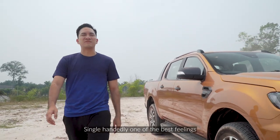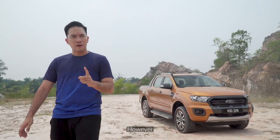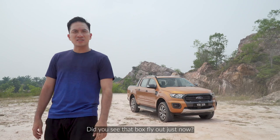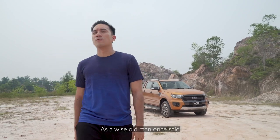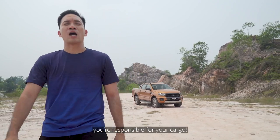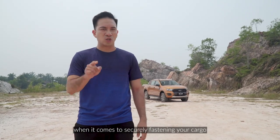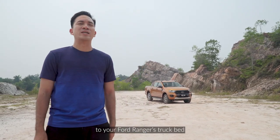Empowerment — single-handedly one of the best feelings when it comes to being a proud owner of a Ford Ranger. However, did you see that box fly out just now? As a wise old man once said, with power comes responsibility, and as a driver, you're responsible for your cargo. Stay with me to find out more when it comes to securely fastening your cargo to your Ford Ranger's truck bed.